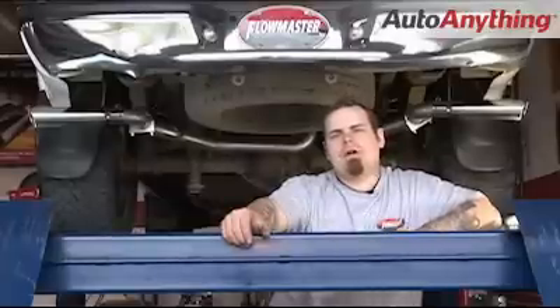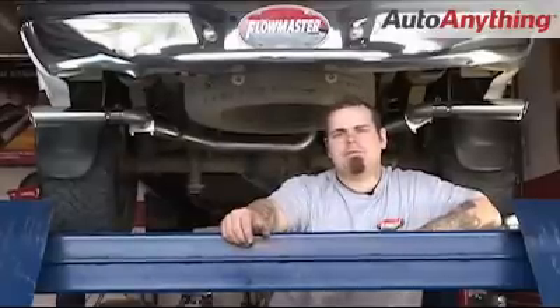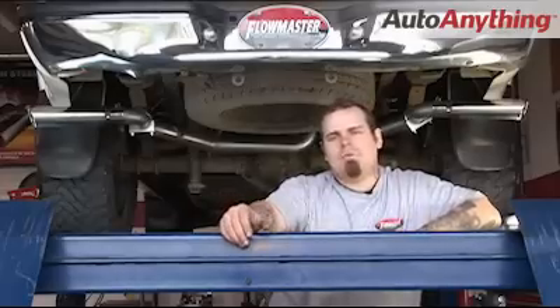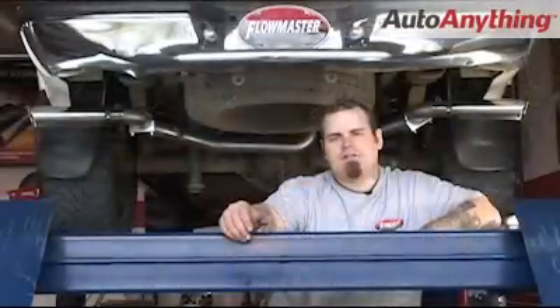Now that you've got your tips on, go back through and tighten up all the clamps and adjust your muffler, check for clearances around your tailpipes, and then adjust your tips accordingly. Flowmaster does recommend you weld all of your slip fittings. I'm going to lower this down and show you what an F-150 needs to sound like.